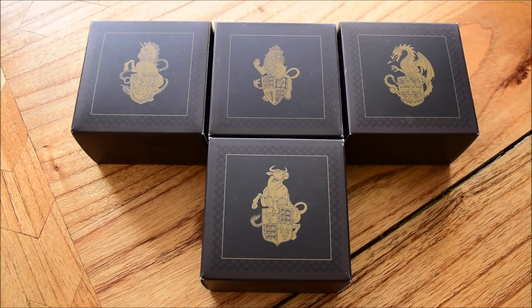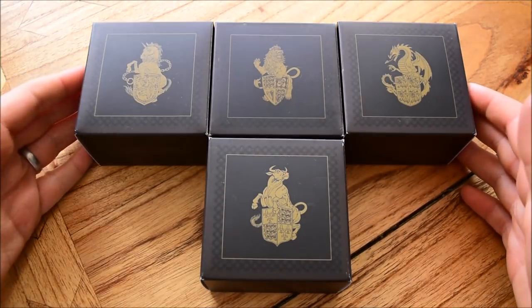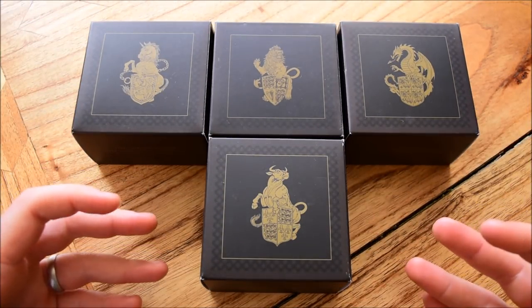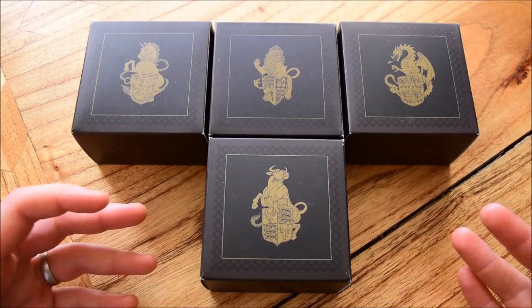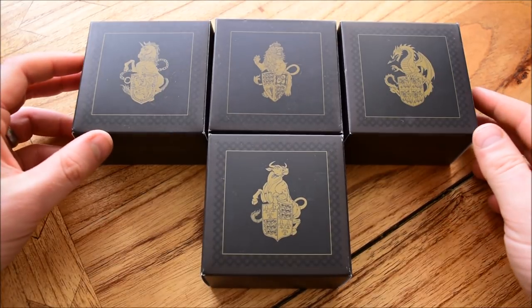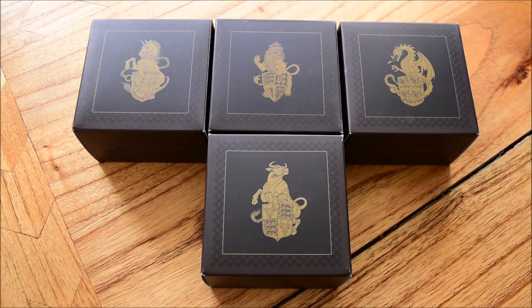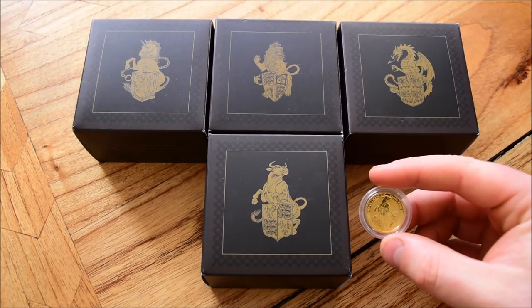Quite a mouthful to say its full title. Here it is with the other three which I have in the set. Finally got it delivered from the Royal Mint — it's taken quite a while, over about five or six weeks, because they've been having some issues with production, disrupted by all of the bad weather we had three or four weeks ago. The bullion version arrived a couple of weeks ago and we're going to have a look at it compared with the proof version.